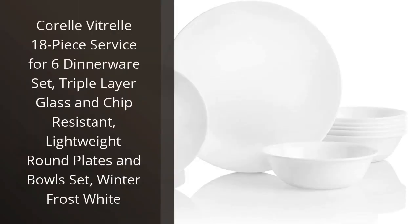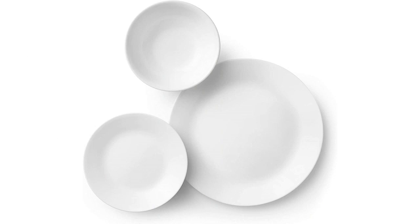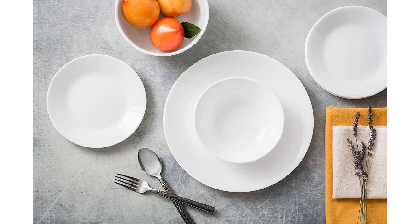I recently purchased the Corel Vitrelle 18-piece service for 6 dinnerware set and I am absolutely delighted with it. The set includes 6 dinner plates, 6 salad plates, and 6 soup bowls.